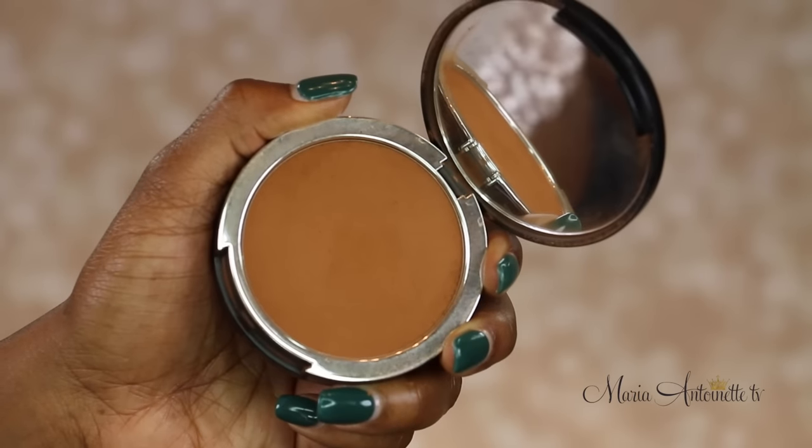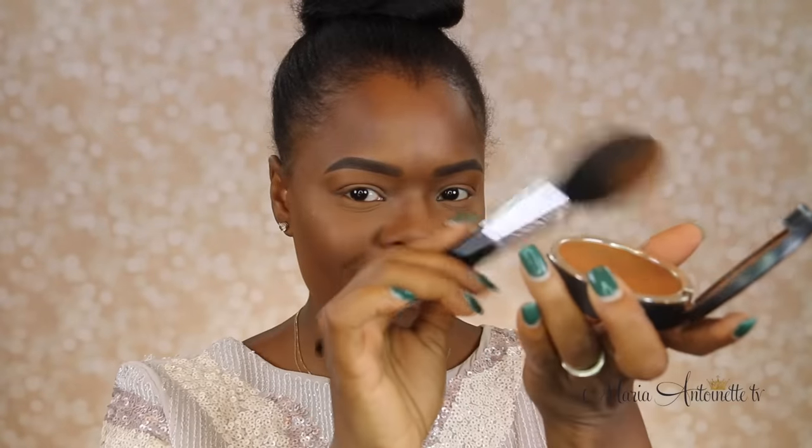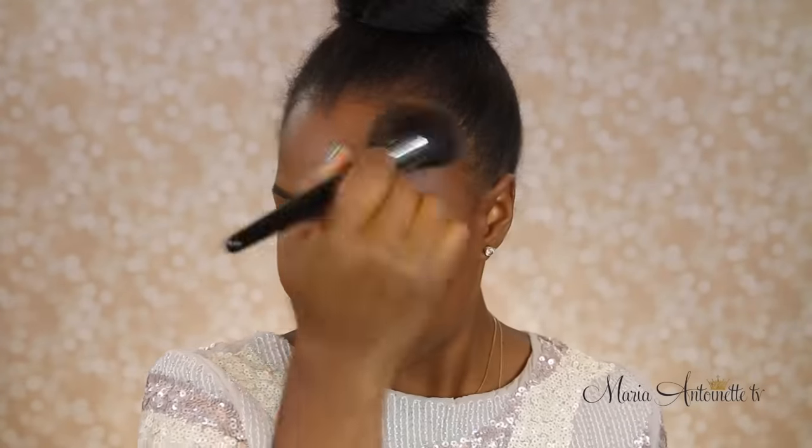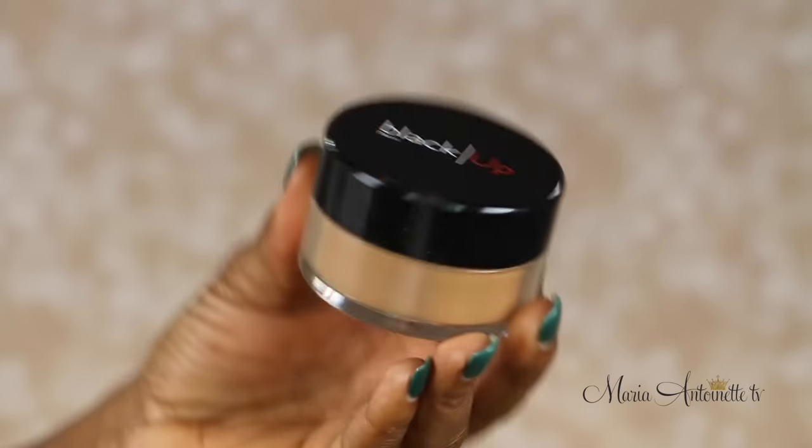Now I'm going to come back with my pressed foundation powder — yes, I use a ton of foundations on my face. I'm simply going to come in and set that contour area. This foundation powder is literally one shade darker than my skin. This is how you don't have to overblend and work your face to death — you basically just pile on shades that are just slightly off from your skin tone, and it gives a very natural and soft effect.